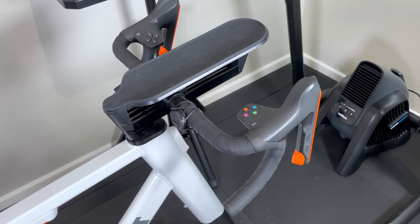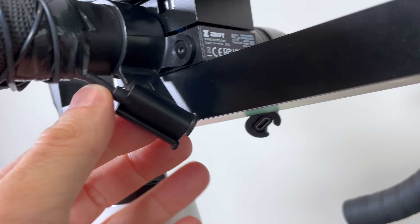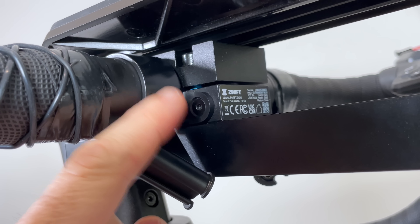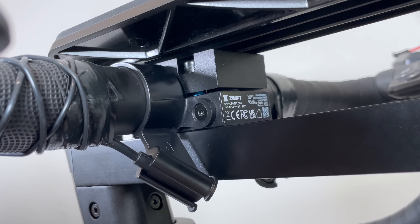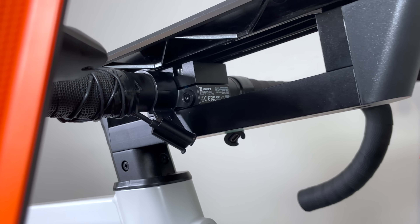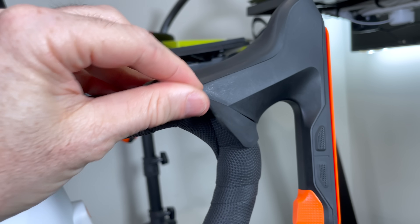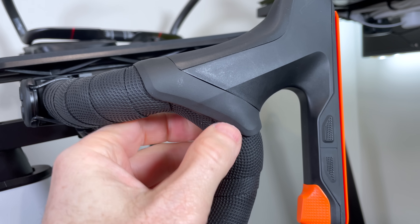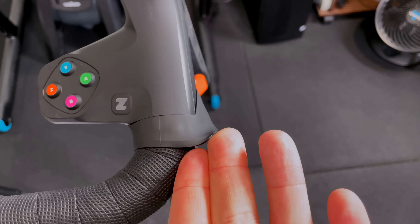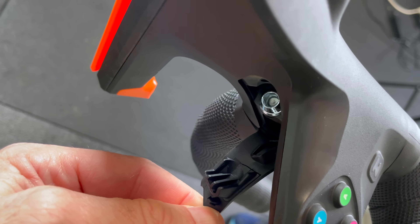On to the bars — getting these swapped out for something that suits me a little better. It's a standard 31.8mm clamp with these proprietary little clips for the USB-C chargers, which we'll have to get creative with. The new updated Play controllers — or ride controllers — are a little different and have rubber/plastic hoods on the back side, but everything else looks pretty standard.